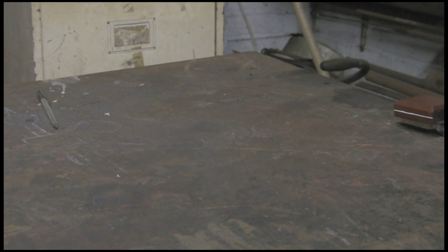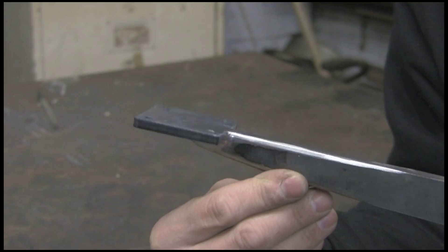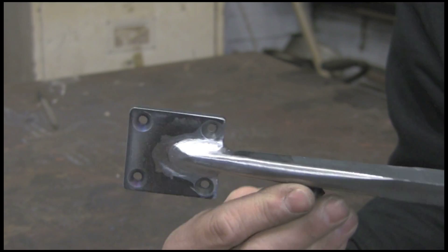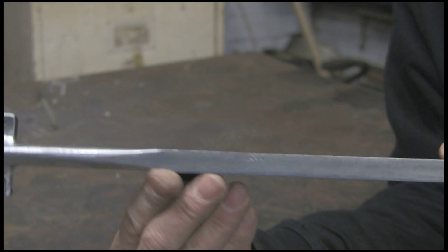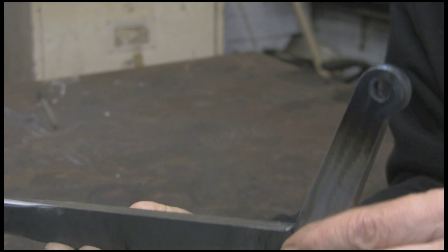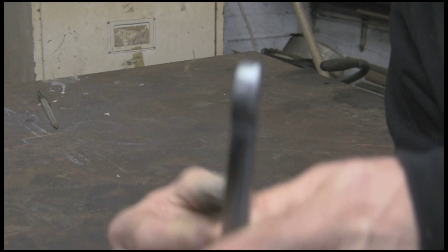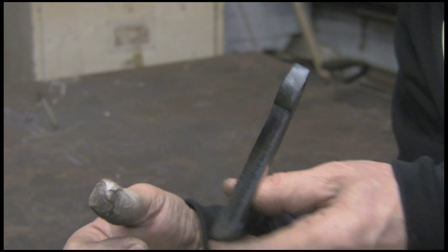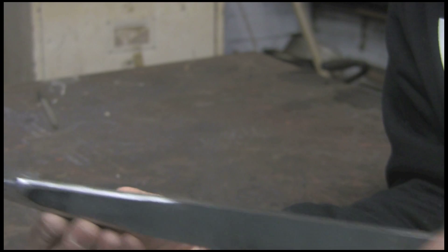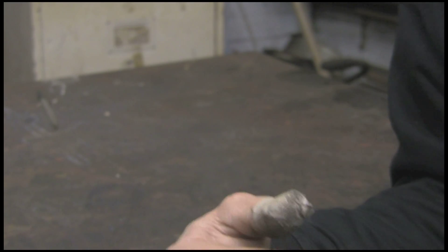The next bit is to put the lever together, which is basically a copy of what I already did originally — the forged one. I've ground it up and thinned it out a bit towards the top of that arm, basically because the original was like that. I don't see any reason for it but I've done it. So yeah — ground it, welded it, ground it back up. And that's that bit.